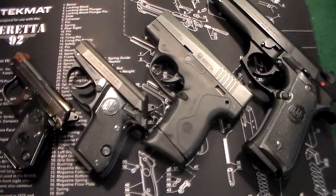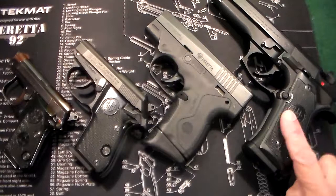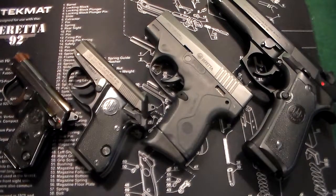This is just a quick video on a partial Beretta collection. I have a couple more Berettas — a Bobcat in .22 caliber, two of those actually, and another Beretta 92 FS in Inox at a different location right now. So we're just gonna do these right here. This is a broad spectrum overview, not really a review on each one.